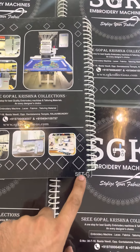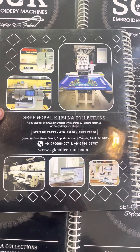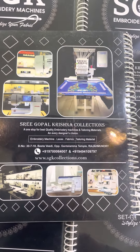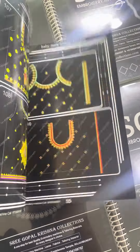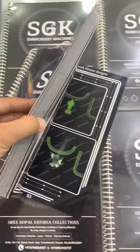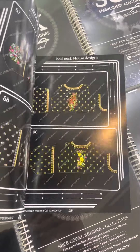You have to bring the catalog C if you want to bring the material to our shop. You can also bring the catalog design. This is catalog C — this is a combo. You can also show the designs.